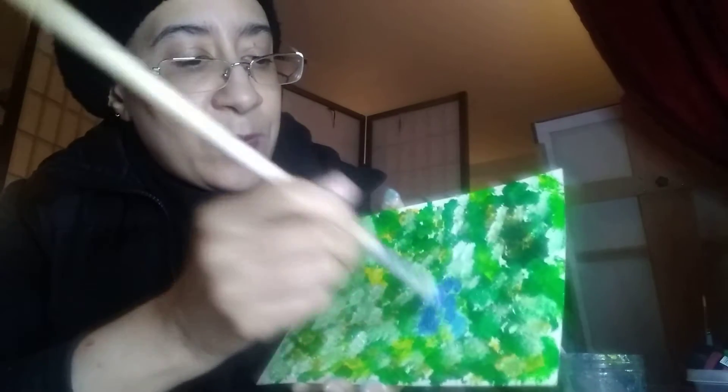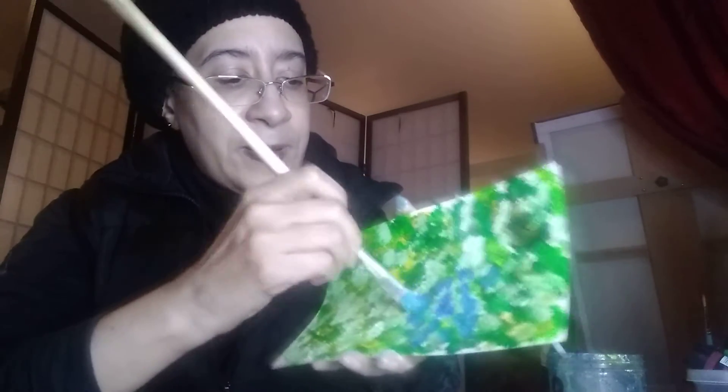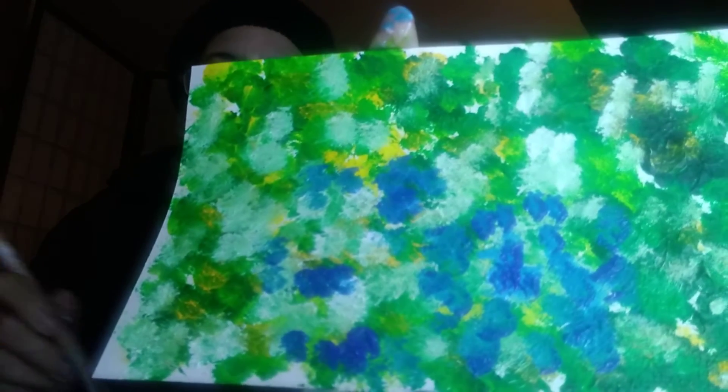Now yesterday if I would have put this glue on top it wouldn't really work — you wouldn't be able to see it. But today you can see it a little bit more because it's not as wet. I'm putting it in the areas I didn't put my brush today, and you can see I can start building that up.